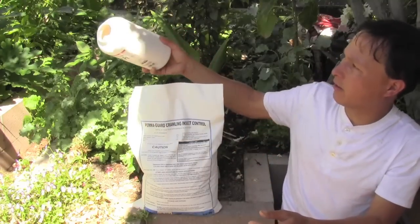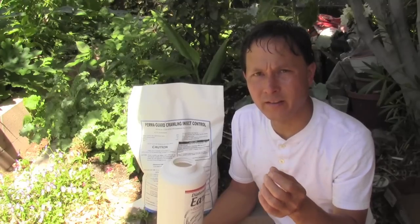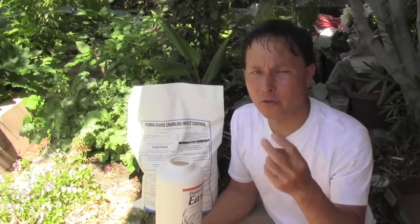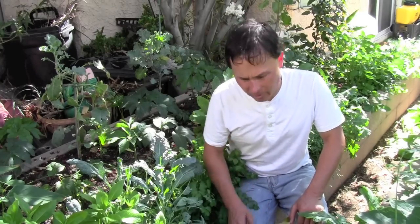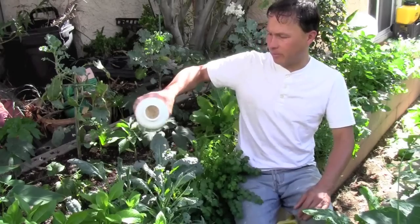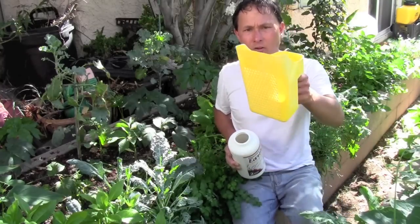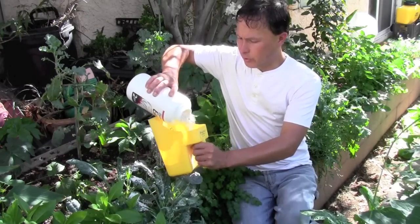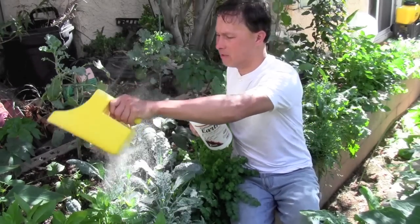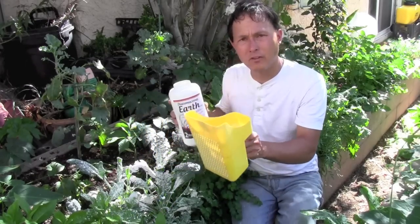I'm going to share some different applicators you can use to apply diatomaceous earth in your garden. One way is to simply shake it over plants to get a fine dusting. Another way is to use a standard sifting scoop — it has holes in it so you can put the material in and shake it out to make a nice fine dusting. This is a really inexpensive way to apply it if you have a smaller space.